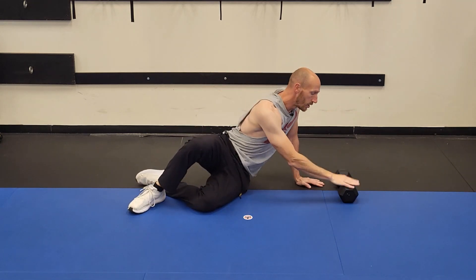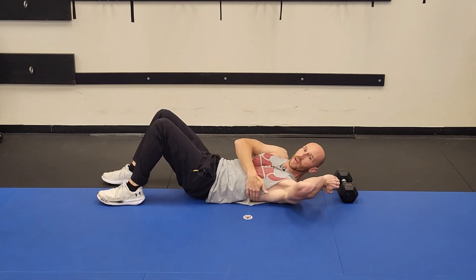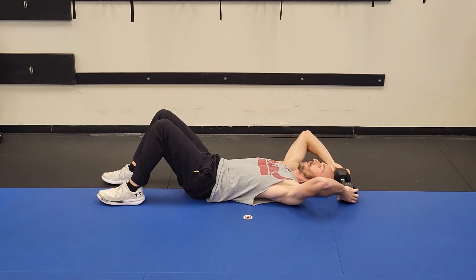Ninja trick number one, right off the bat: you're going to use something to anchor yourself overhead. So I use a 20-pound dumbbell — could be a medicine ball, could be a couch, could be a weight bench. We're going to set it up like this, go overhead, and bring these in and try to engage our lats a little bit.